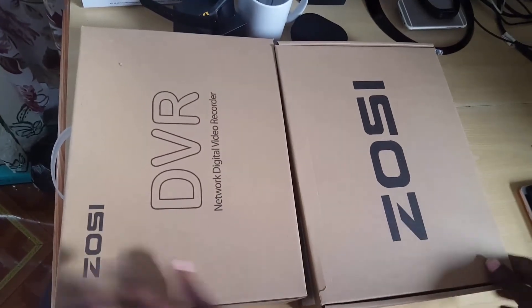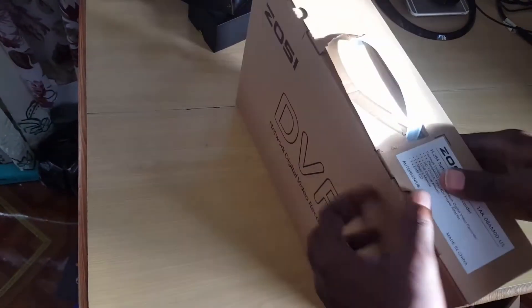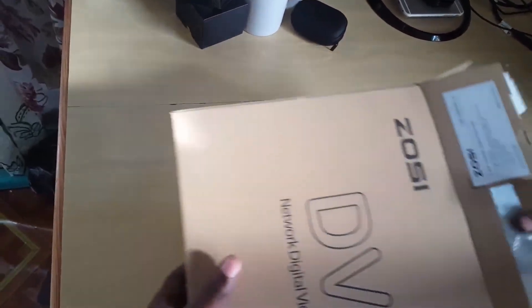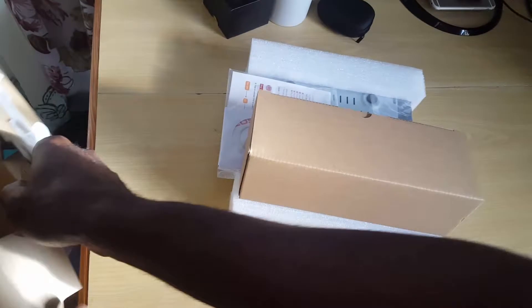It's quite weighty. Here we have both boxes. Let's get straight into the first box — the DVR — to see what's included. I'm just going to remove the tabs here. This box slides out. There's another mini box inside.